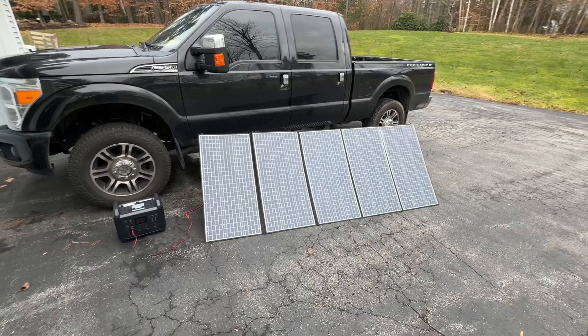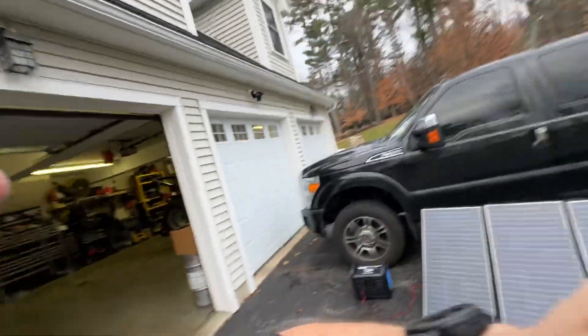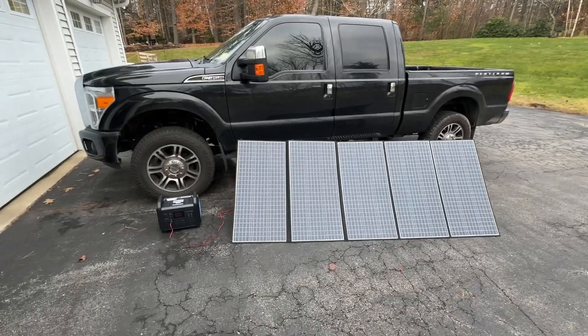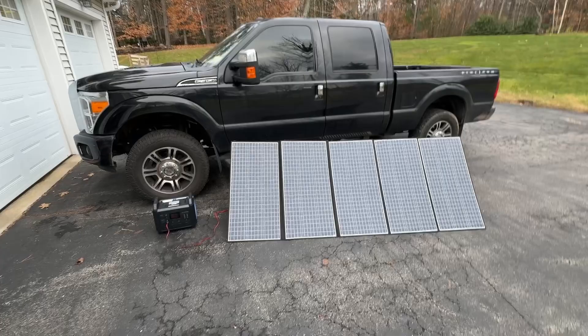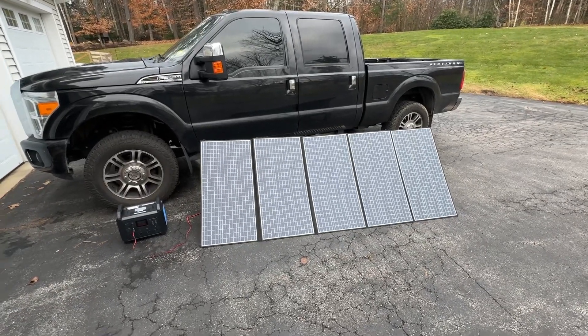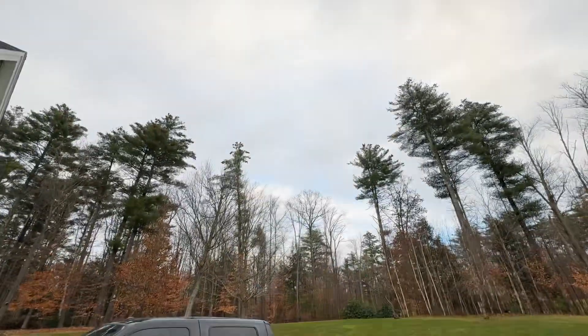Today is absolutely the worst day possible to test solar panels, so I don't think we can hold that against them. I'm going to have to do some testing when the sun's out on another day to see what sort of output they get. Right now they're facing south, they're propped up, but the overcast conditions are just ridiculous.